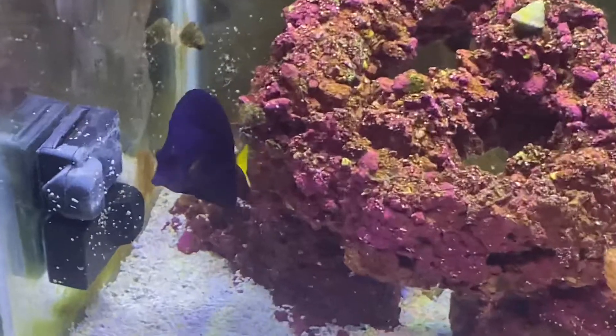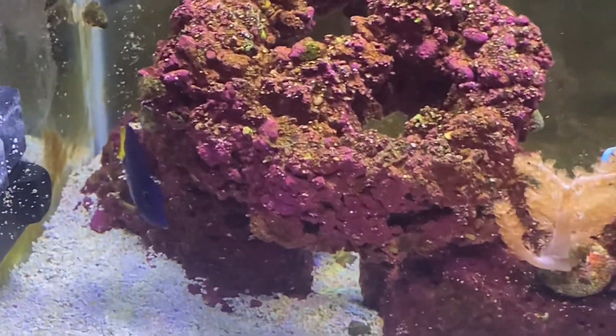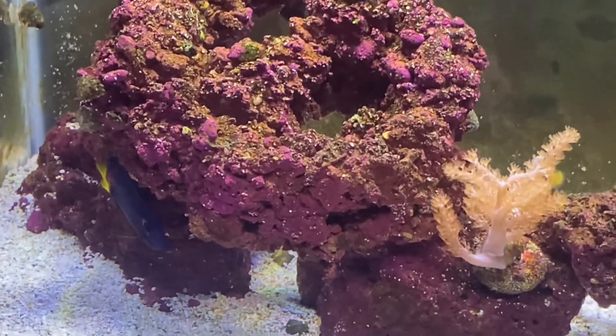That's an update on my purple tang. Hope you guys like him. See you next time.